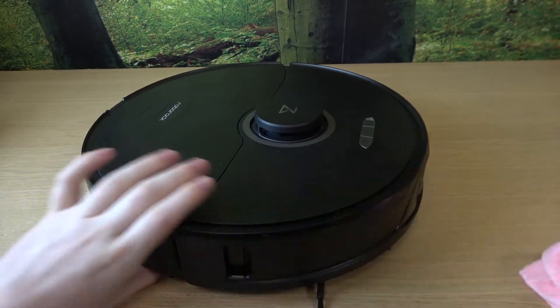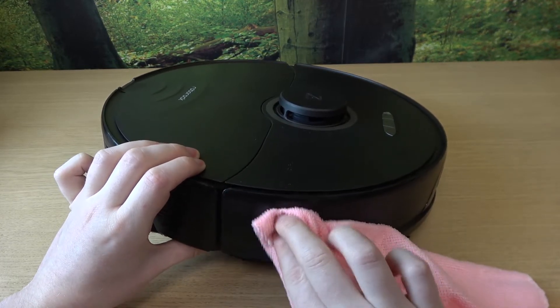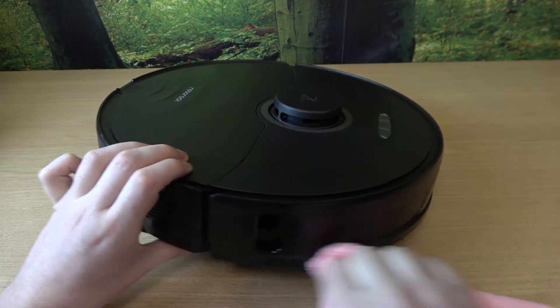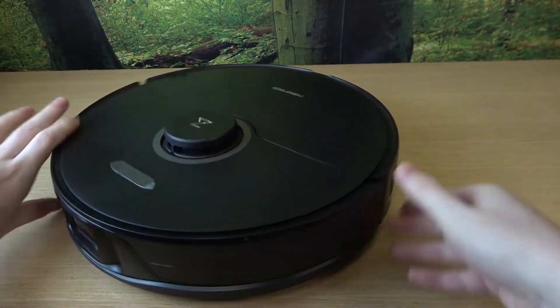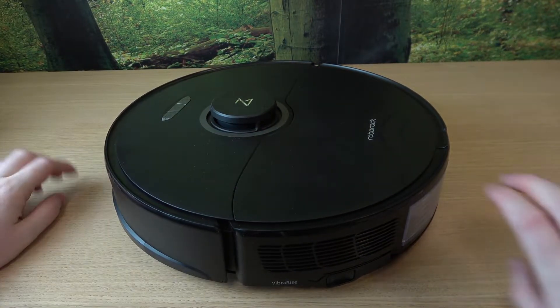The next sensor is located right here on the right, and the same one is on the left side as well — so this one is left and then right.